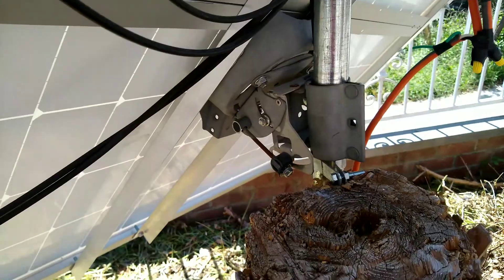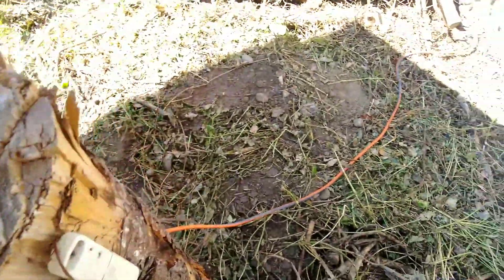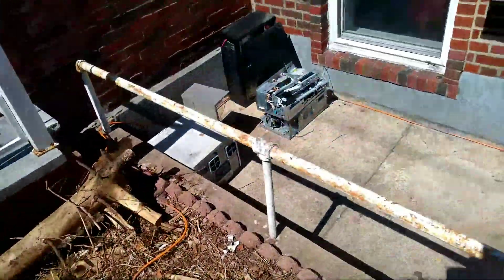Linear actuator video coming soon. I got the power coming in from here and going down into an EcoFlow battery bank. Goes right there, goes into the window.